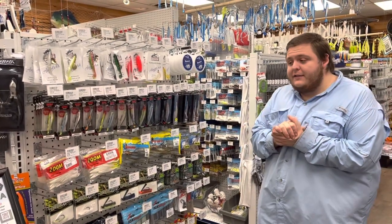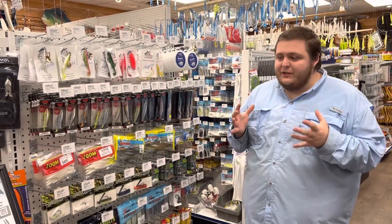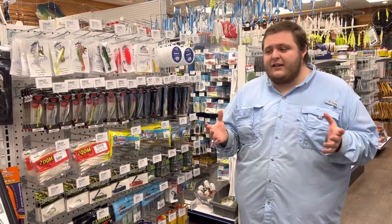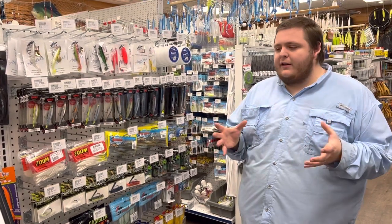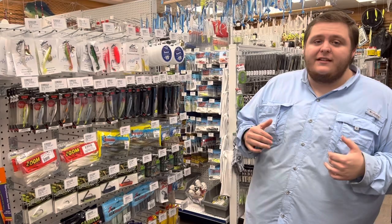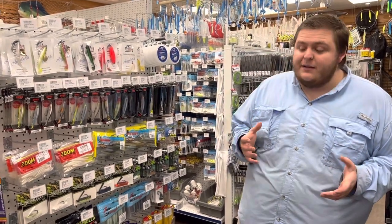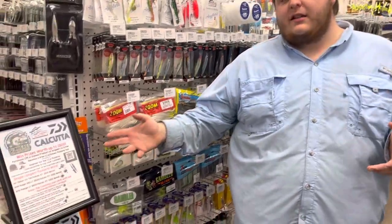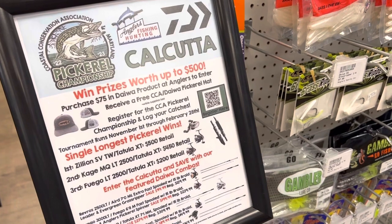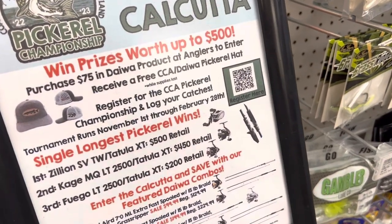How we doing today guys? Sam over here at Anglers and I've got a bunch of pickerel stuff here in front of me. It's that time of the year for pickerel fishing — it's really heating up. Of course you have the big CCA tournament that's going on for a number of years now. It's a lot of fun to fish, a really great conservation-minded organization putting together a cool tournament. We're excited this year with Daiwa — we're going to have a Calcutta. To get into the Calcutta, you spend $75 in Daiwa products with us that are registered for the Calcutta. You can do all that stuff online as far as signing up goes, so really excited about that. We can enter ourselves in the tournament this year which is really cool.